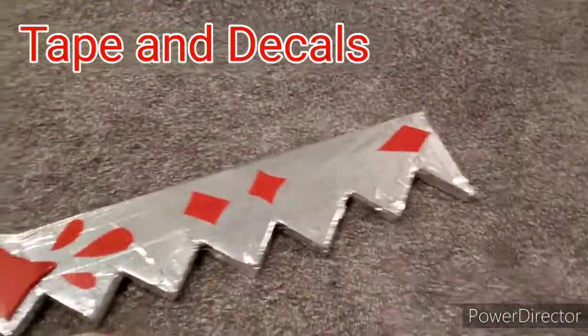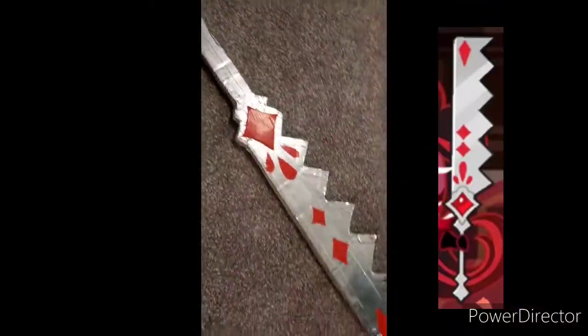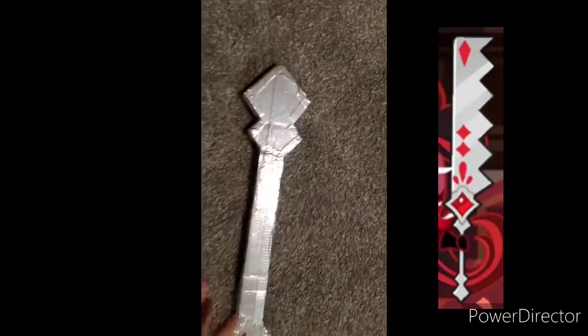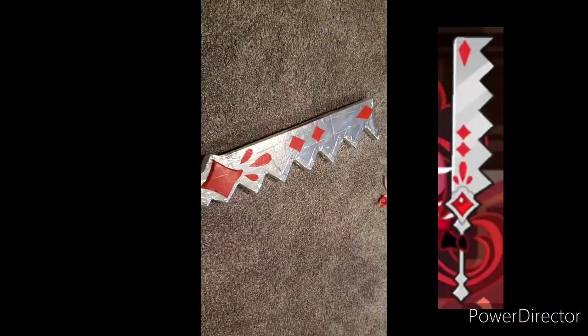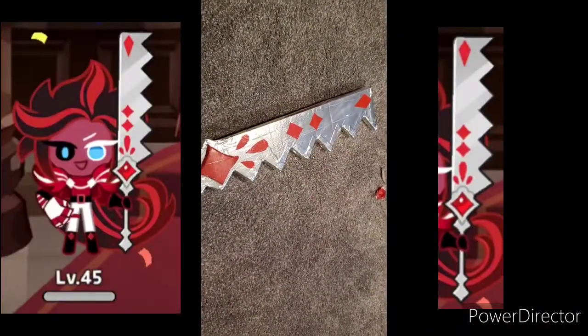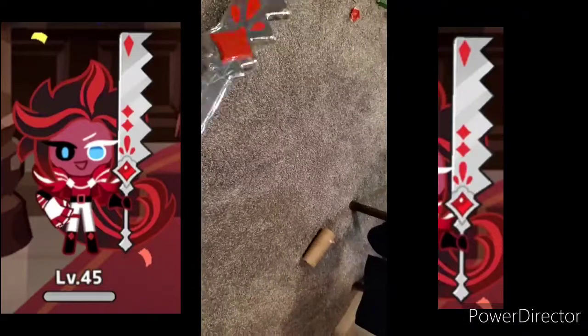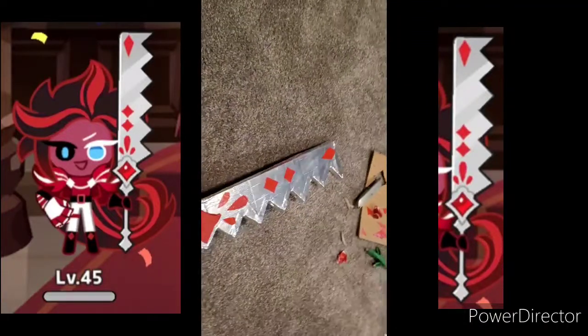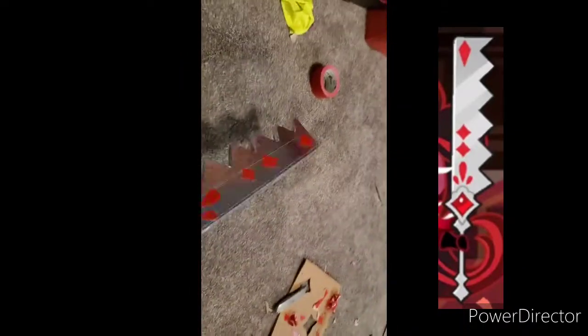Look at those decals! And here is the finished product! I'm going to make an even larger one eventually, because this is actually only half size. My leg, for comparison, is basically as long as this. And in the game — I'll probably put a picture of the character here — the sword is as tall as him, which means I need to make one that's like six feet long. This one's only like three feet. So I need to make a six-foot version. But I think it turned out pretty good, and I got to make a video about something I love doing, which is making cardboard swords.